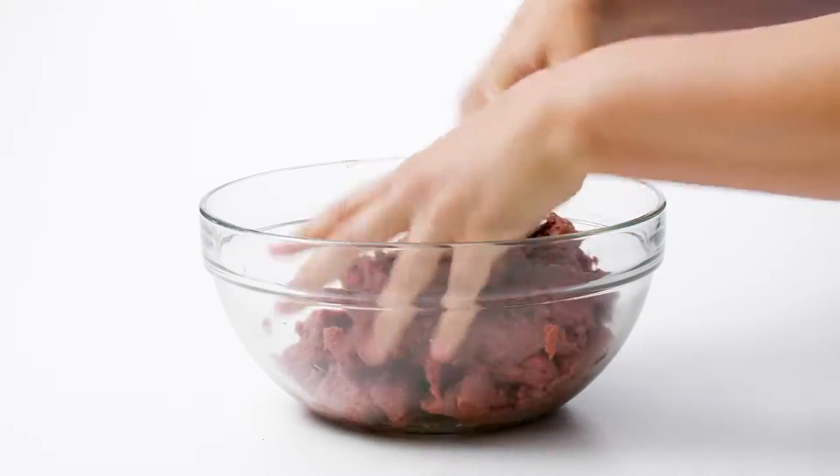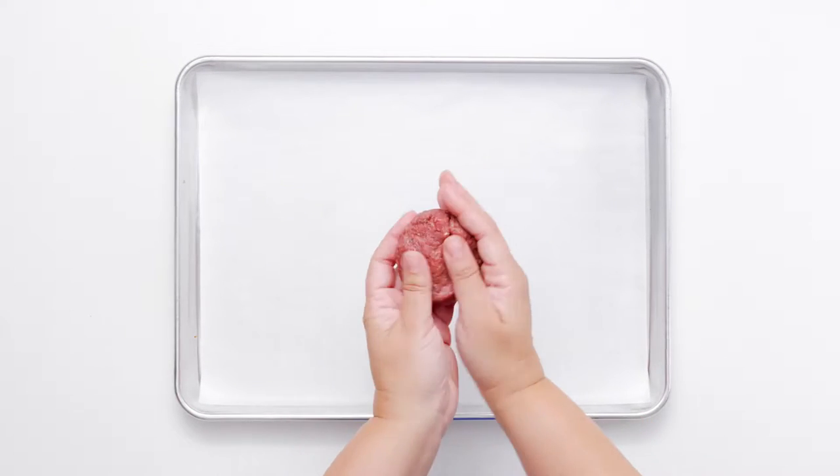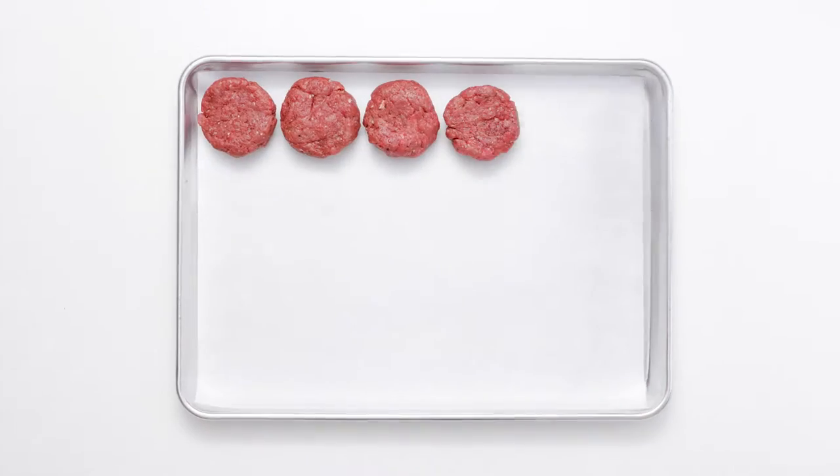Standard sized burgers are great, but sliders give every cookout a more festive flair. Once you have the best ground beef, all you need to do is season it, shape it, and get it on the grill.